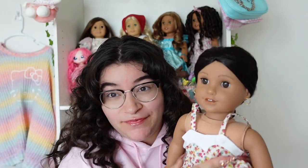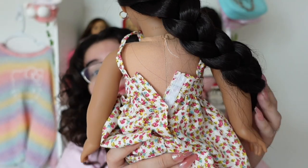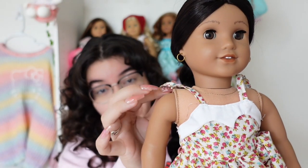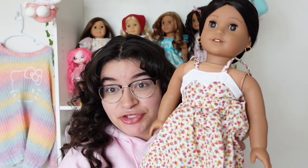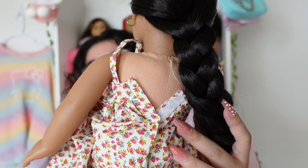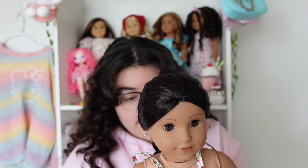I put this dress on Josefina and I will say this one did not fit. My Josefina is very thick — she's stuffed to the max and very firm. So there's a problem in the back where the dress doesn't close all the way, and the straps are very big and long. The dress still looks pretty and cute on her, but it is tight and I can't close it all the way. I'm not sure what to do about the straps — maybe I can add a little piece of white fabric to fix the back gap.